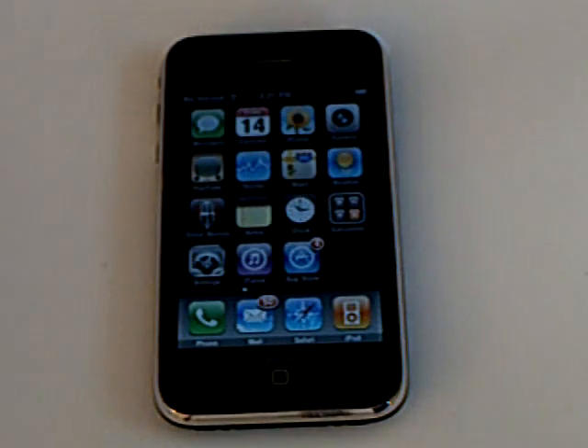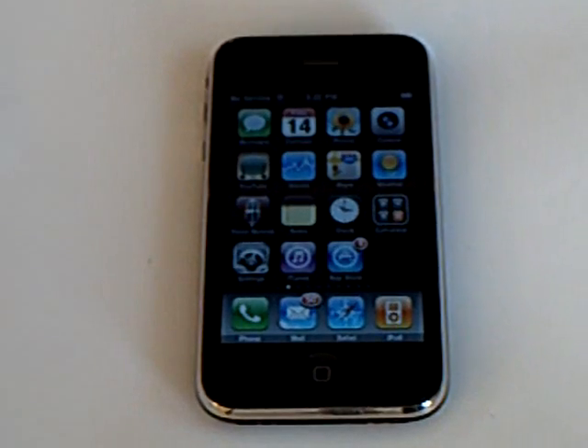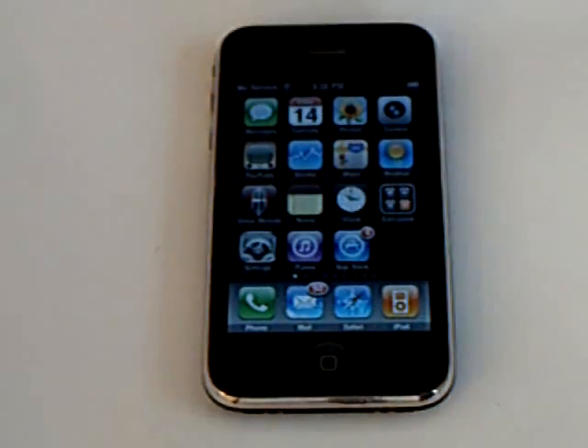This video is going to show you how to unlock your iPhone 3G or iPhone 3GS on firmware version 3.0.1. First, make sure that you have jailbroken your iPhone on firmware 3.0.1 using RedSnow.